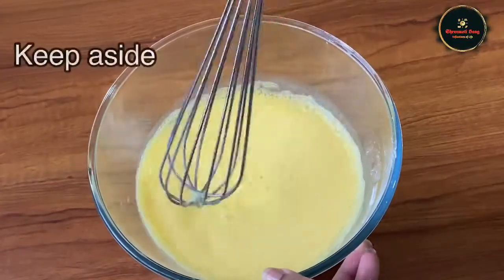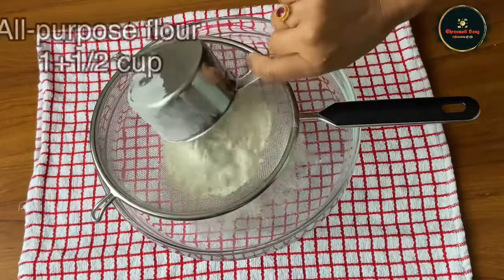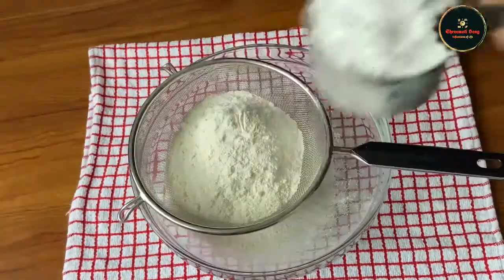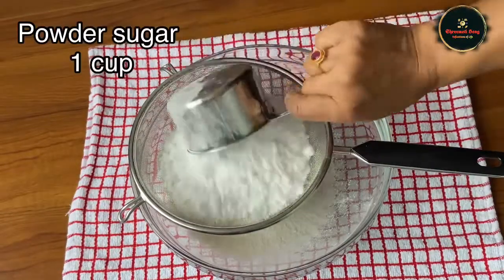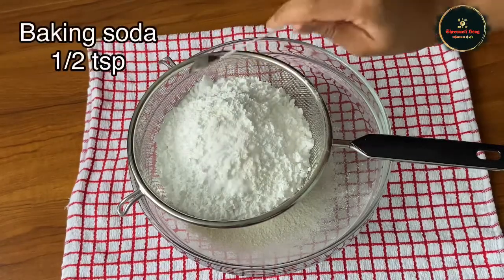Let's start making the cake. Next, we add 1 cup of flour, 1 cup of sugar, 1 teaspoon of baking powder, and 1 teaspoon of baking soda.